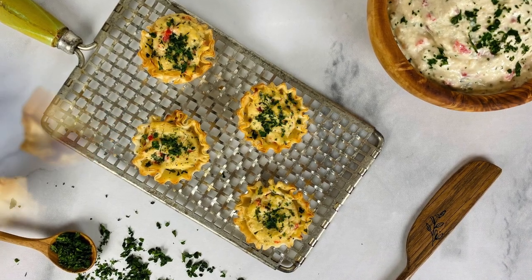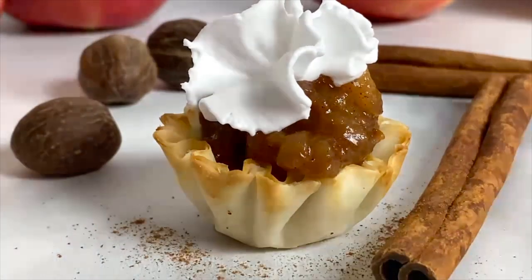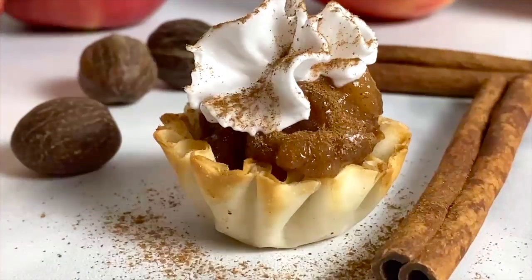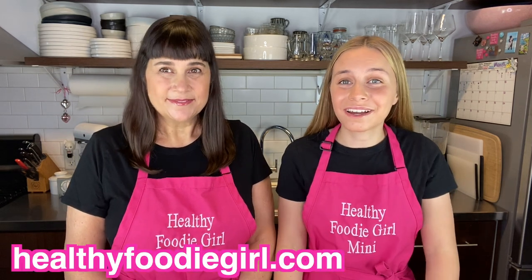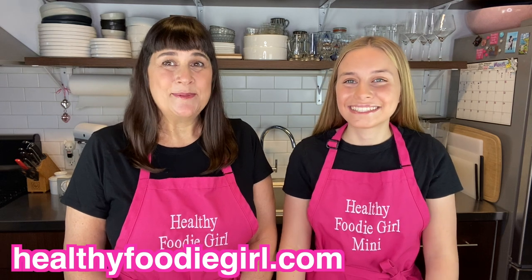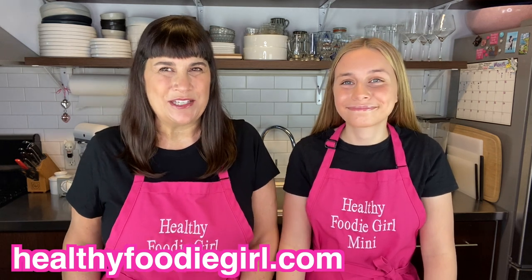Also make sure to check out our sweet and savory brie bites and our apple butter recipe. You can find all the recipes from our videos at healthyfoodiegirl.com. We really hope you enjoyed this week's video — if you did, give us a thumbs up, visit our website to print the recipe, and sign up for our email list so we can deliver healthy recipes straight to your inbox every week. We don't want you to miss a thing!